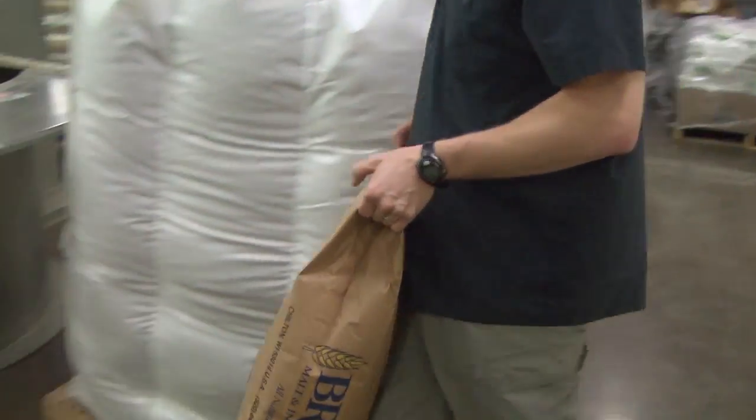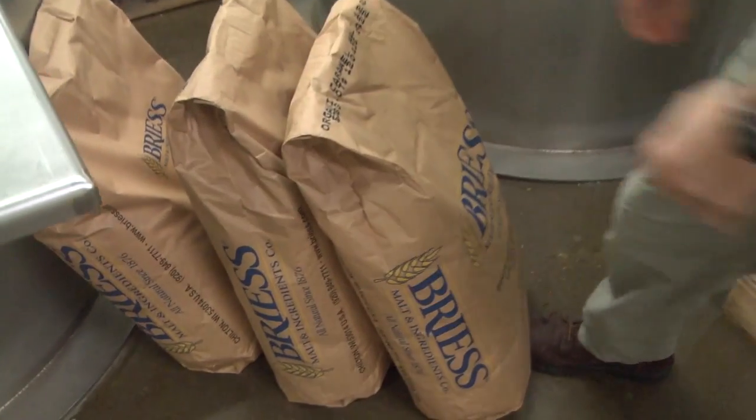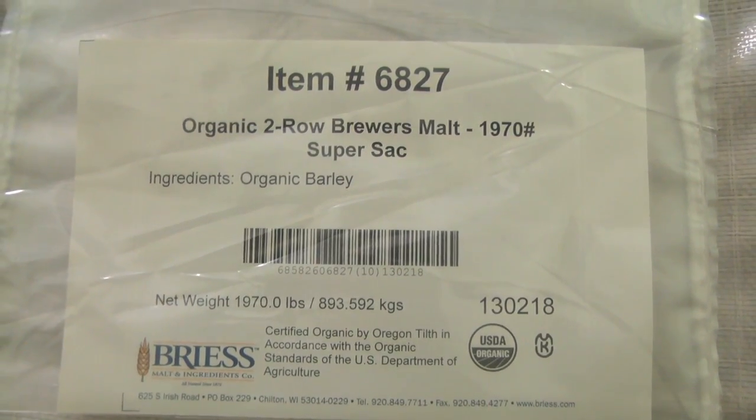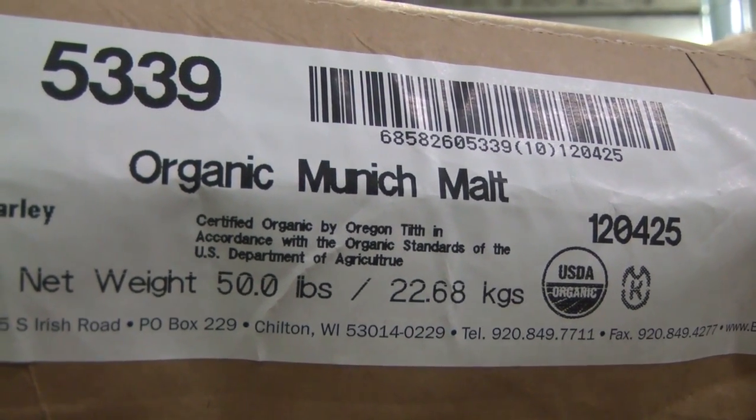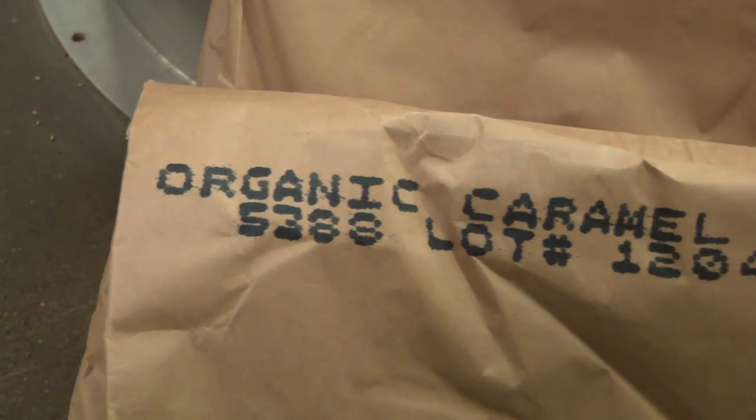For the grains in this beer, I got pretty much everything as locally as I could. Most of the grains came from Breeze Malting in Wisconsin. As part of the whole message of being an organic ale, I wanted to get as many of the raw ingredients as close to the brewery as possible.